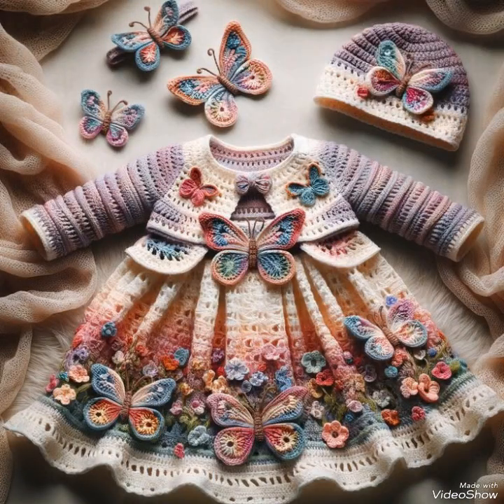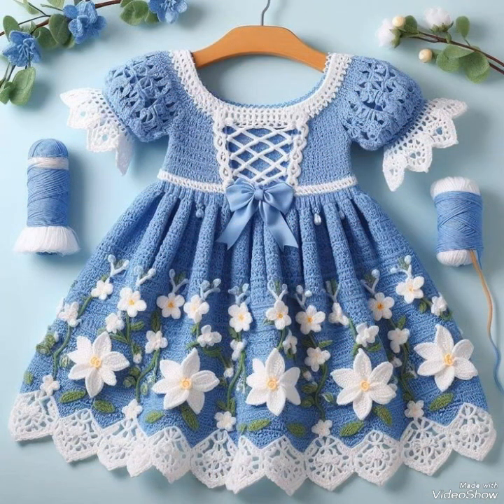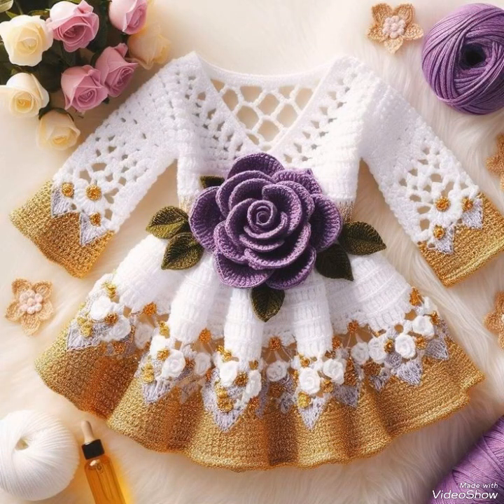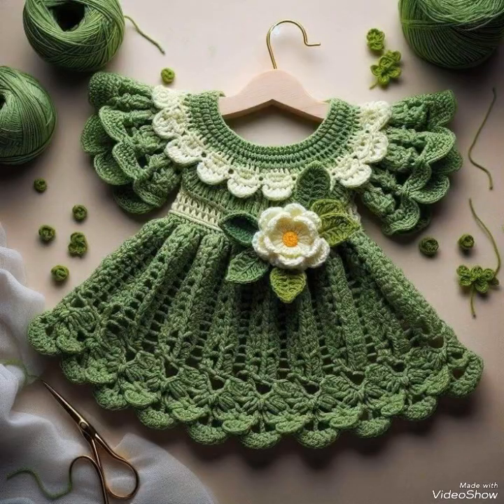Leaves are also added in most of these designs. You can see this beautiful butterfly pattern which is also looking very attractive and gorgeous. The color schemes are really attractive, and you will see shimmer cord used in some designs as well, like this one, along with simple crochet thread.